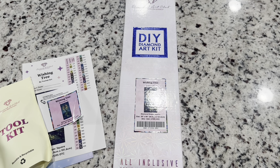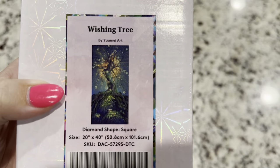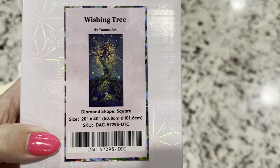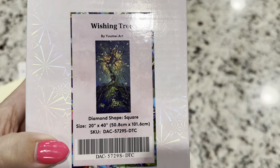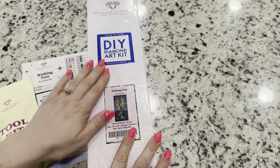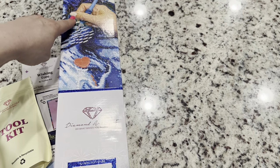This is one that's just beautiful and I think you guys are going to love it. Here is the picture — it's Wishing Tree by You May Art. This is a square diamond painting, 20 by 40 inches or 50.8 by 101.6 centimeters, and it is just stunningly beautiful. You would know it's a square from the blue square and blue top on the box.